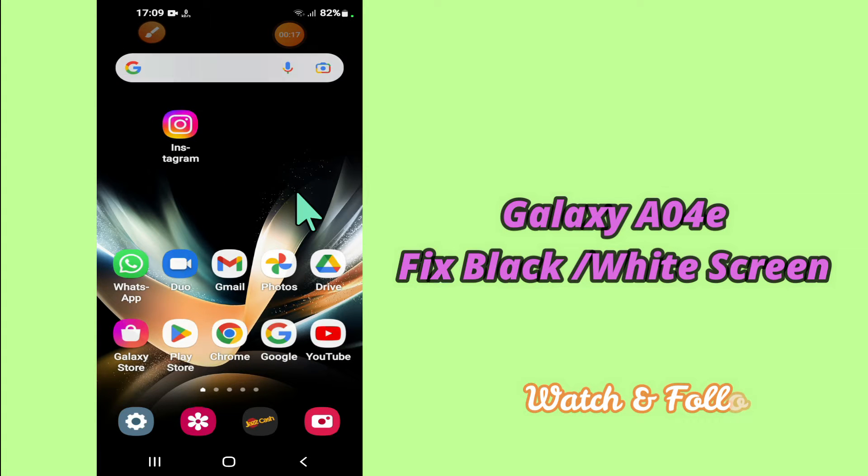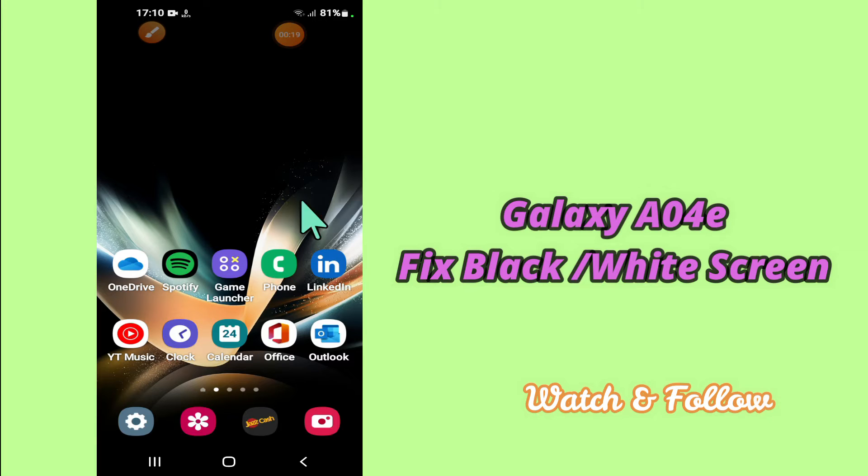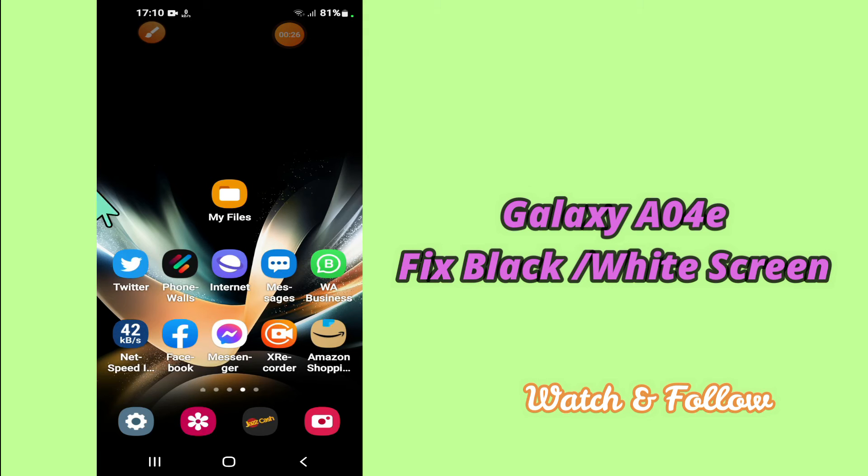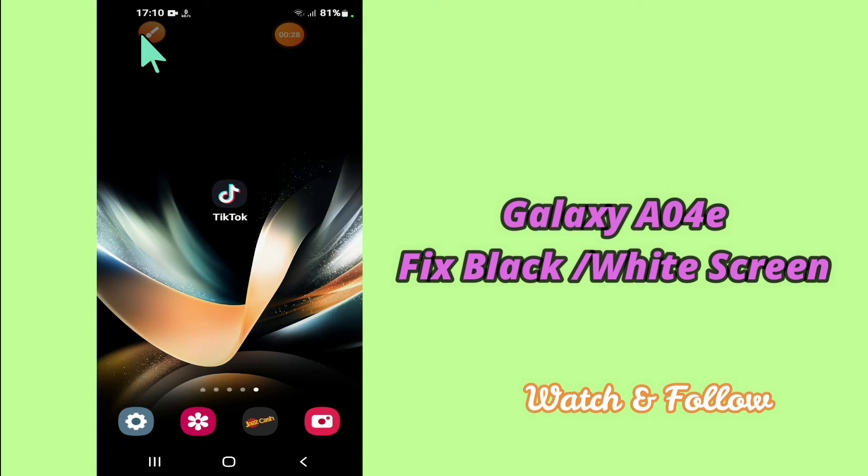But before that, hit the red subscribe button and the bell icon to stay updated. Now watch this complete video and you will learn how you can fix the black and white screen problem in your device Samsung A04E.